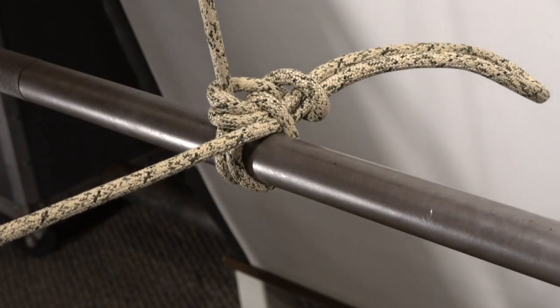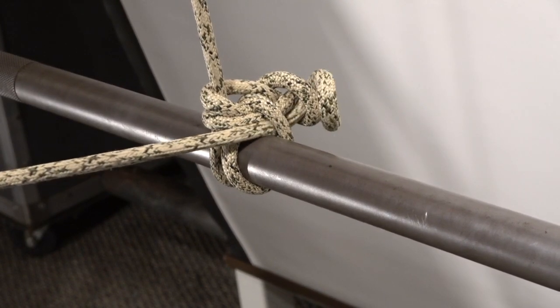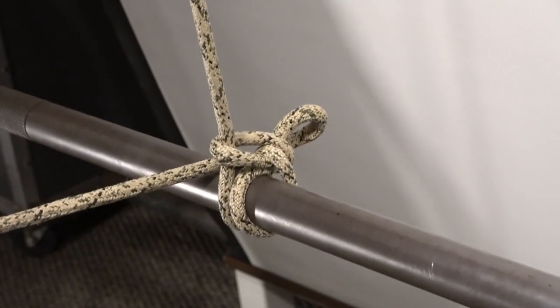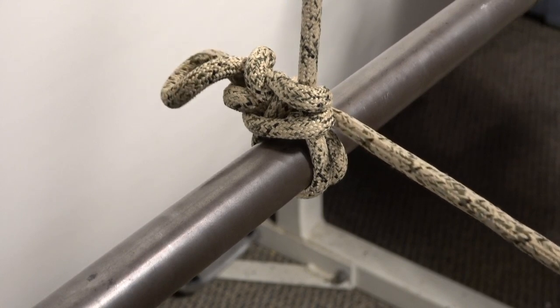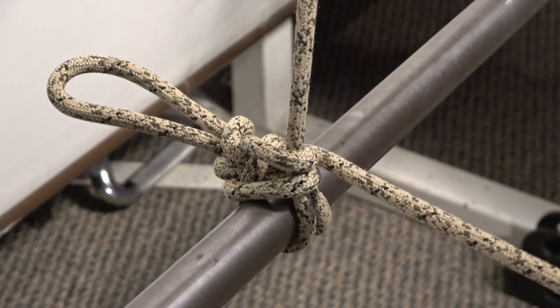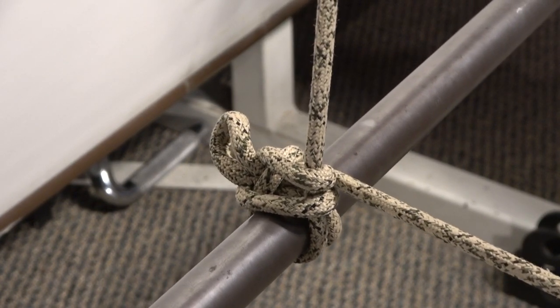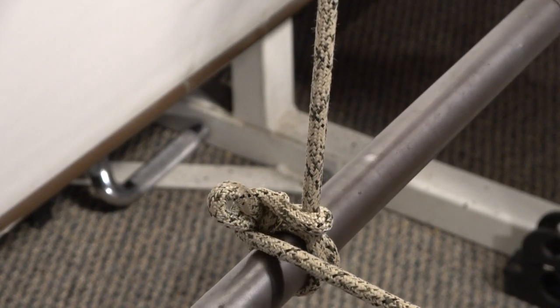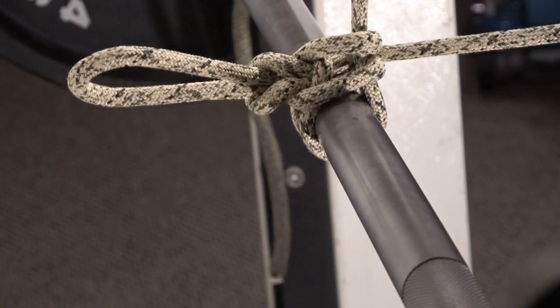This is a Sterling Oblox 8 millimeter static rope. Pull number two with the Sterling 8 millimeter Oblox. Pull number three with the Sterling 8 millimeter Oblox. And one more pull with the Sterling 8 millimeter Oblox.